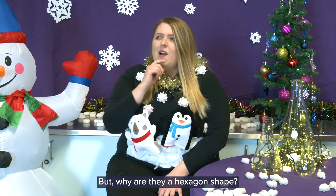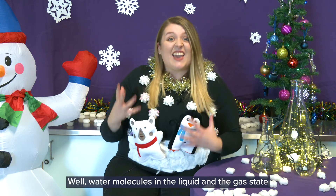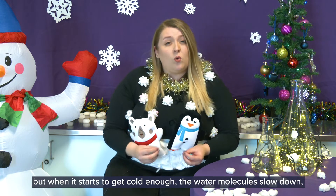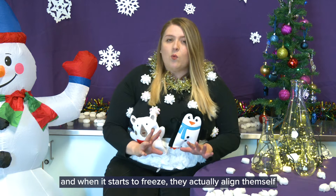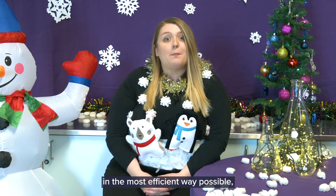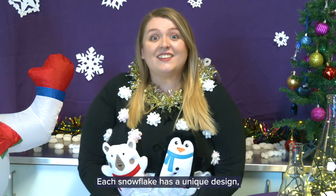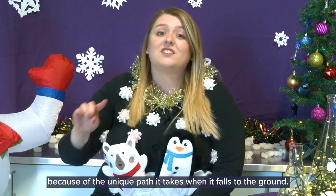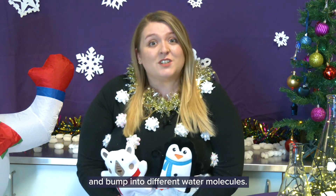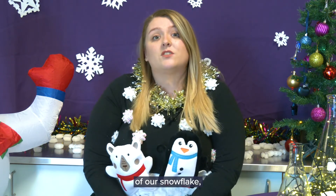But why are they a hexagon shape? Well, water molecules in the liquid and the gas state are buzzing around bumping into each other. But when it starts to get cold enough the water molecules slow down, and when it starts to freeze they actually align themselves in the most efficient way possible, which just so happens to be a hexagon. Each snowflake has a unique design because of the unique path it takes when it falls to the ground. Snowflakes are blown about by the wind and they bump into different water molecules. Changes in temperature and humidity can also change the design of our snowflake.